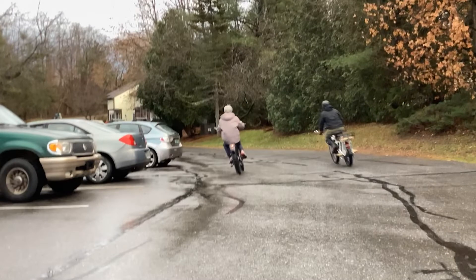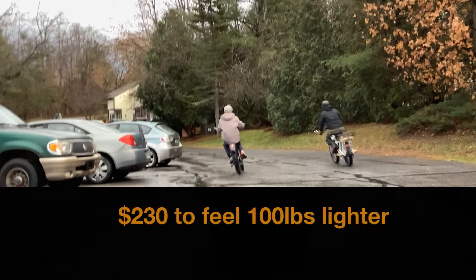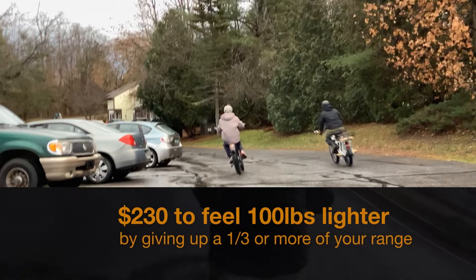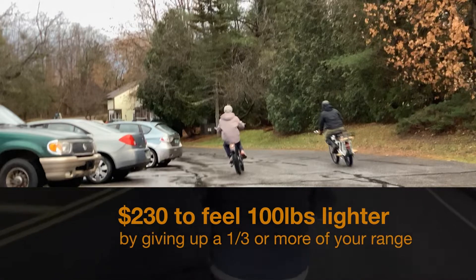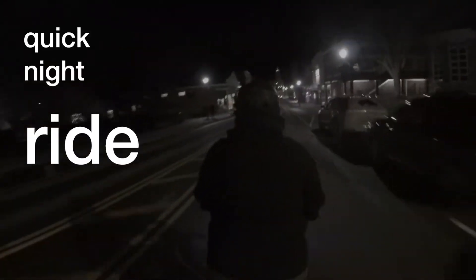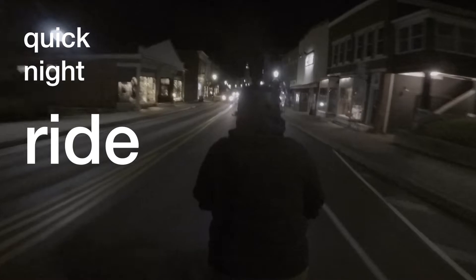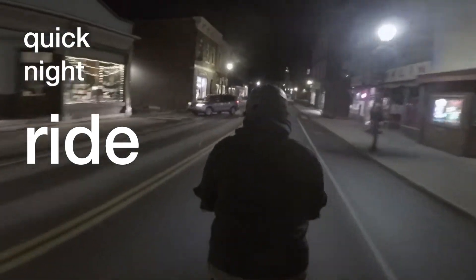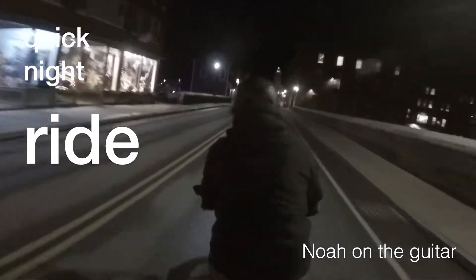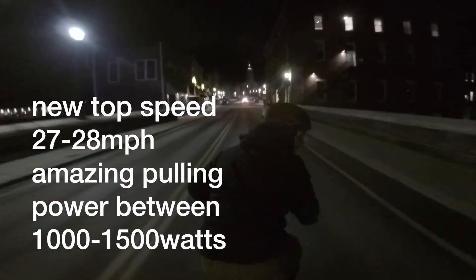It was right around here while racing my son that I realized for $230 you feel about a hundred pounds lighter and you give up at least a third of your energy and battery resources. Yes, I would recommend this controller. It caused me to go on a quick ride at night — I really just wanted to feel what this could do in town, and it's been a huge asset.